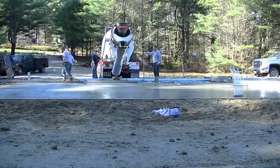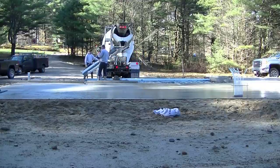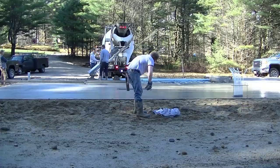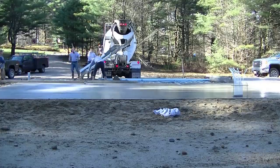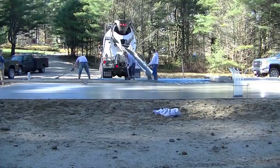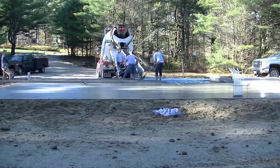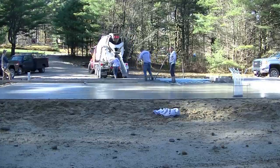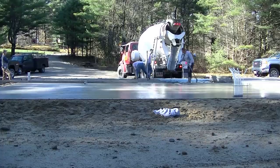Now we're going to get that last bay poured out. You can see Darren jumped on the bull float. With my crew, we all know what to do — everybody does everything. There's no one thing that somebody does specifically; everybody's really experienced, so when something needs to be done someone just grabs a tool and does it. No telling anybody what to do — we just get things done as fast as we can. This slab will end up being power troweled nice and smooth. Darren will stay here with the truck — we've got three power trowels on it but he'll probably just use a small 30-inch one. He's a great finisher — one of the best around.